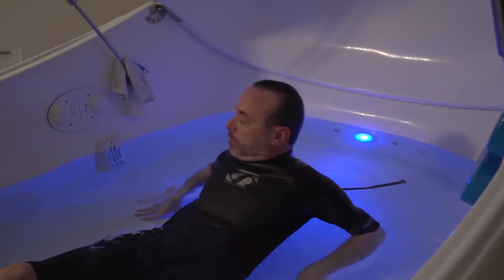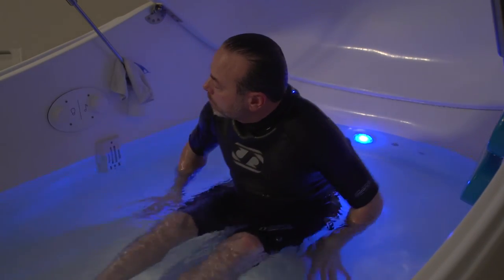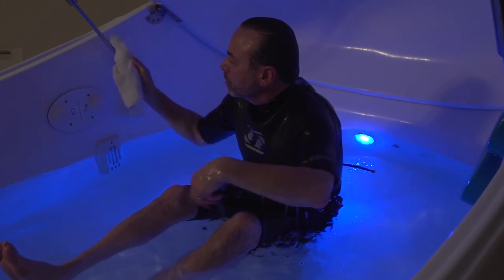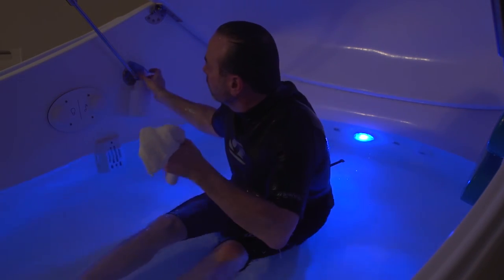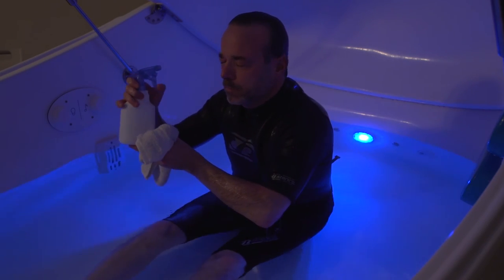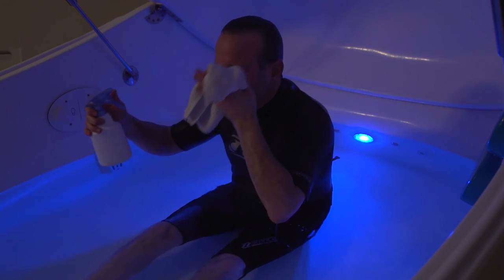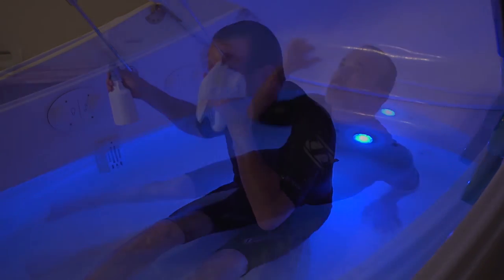Keep in mind that any time during your float you can sit up and you're no longer floating. You will likely lose track of time. Some people fall asleep. But you will know when your time is up at the end of your float session because the light will turn on and you will hear a recorded female voice prompt to exit the pod and make your way to the shower. In the event that you do get salt water in your eyes or mouth, simply use the fresh water spray bottle and face cloth.